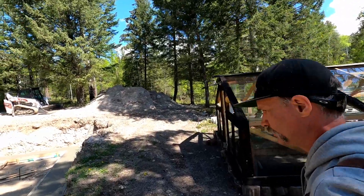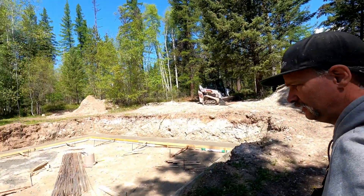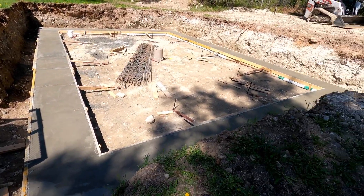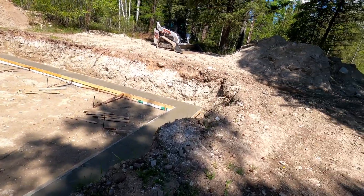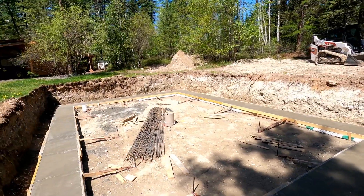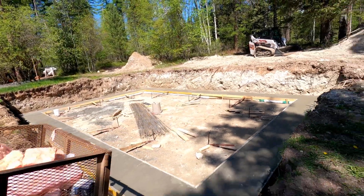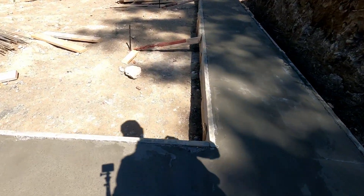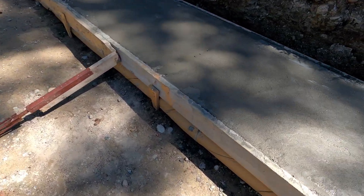Well, it's the day after the footing pour, and you can see everything is cured up. I'm going to walk down there and check out this bagged footing. It's actually pretty cool — it worked really well for the pour.